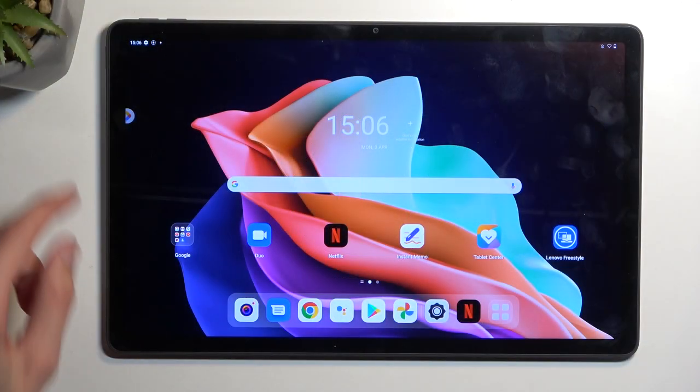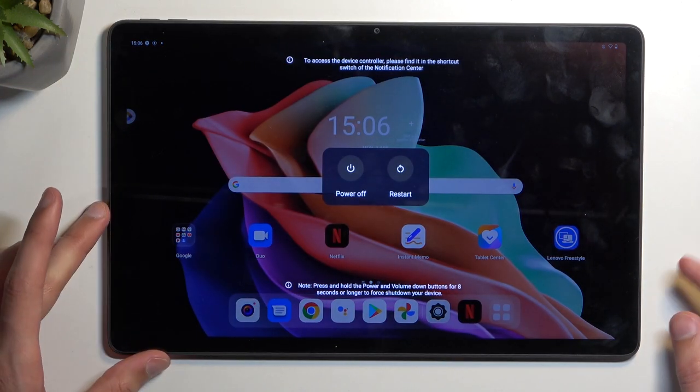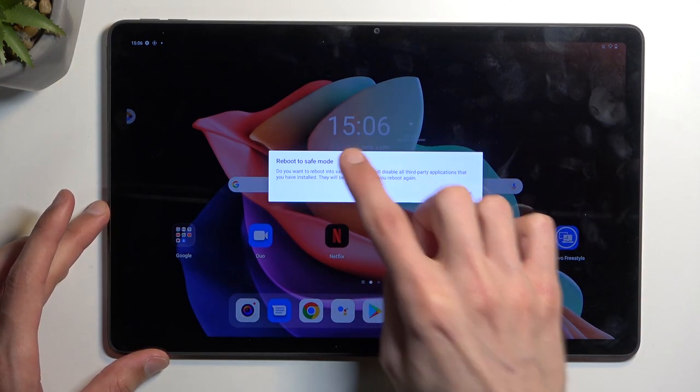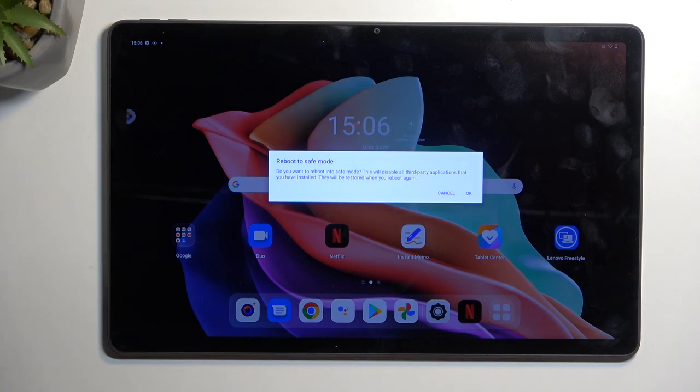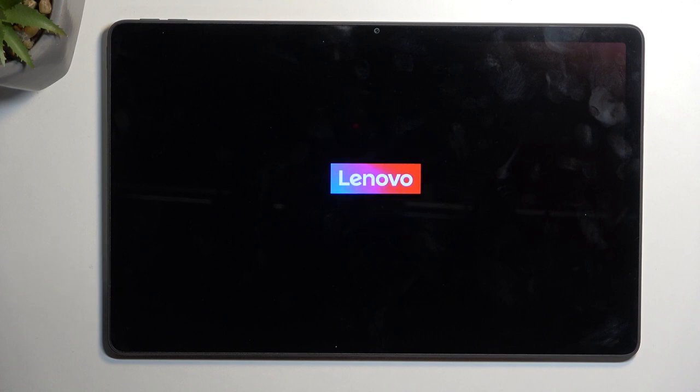To get started, hold the power key. When you see your boot options, hold 'Power off'. This will then change into 'Reboot to safe mode', so confirm by tapping okay. This will initiate the reboot, and once the device boots back up it will be in safe mode.